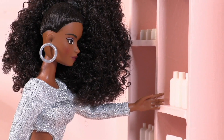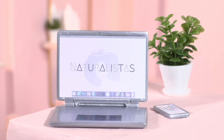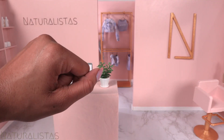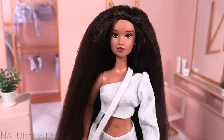Don't you know that you're beautiful just the way you are? Hi stylist, welcome to Naturalistas and welcome back to Icon Style Academy, where we learn how to care for our coils. Today is wash day.